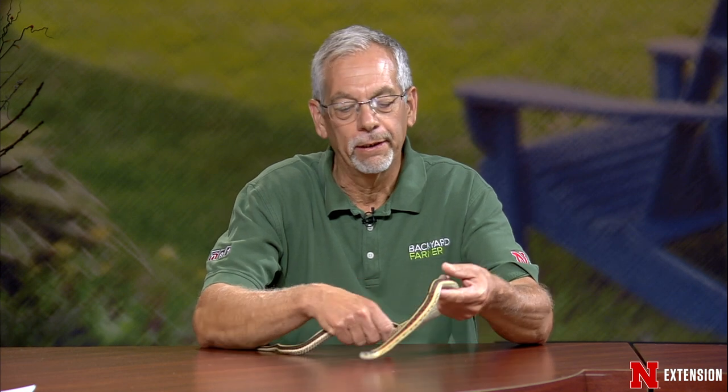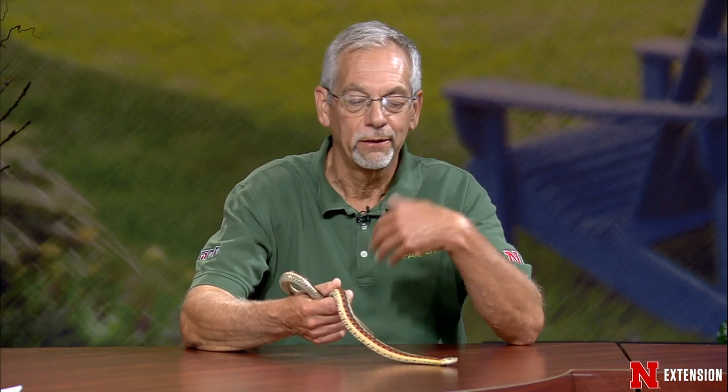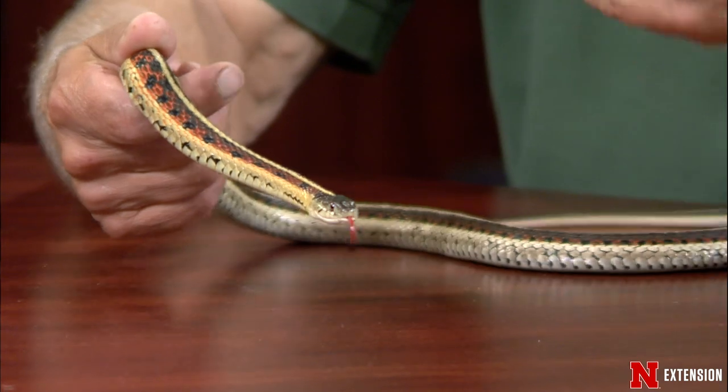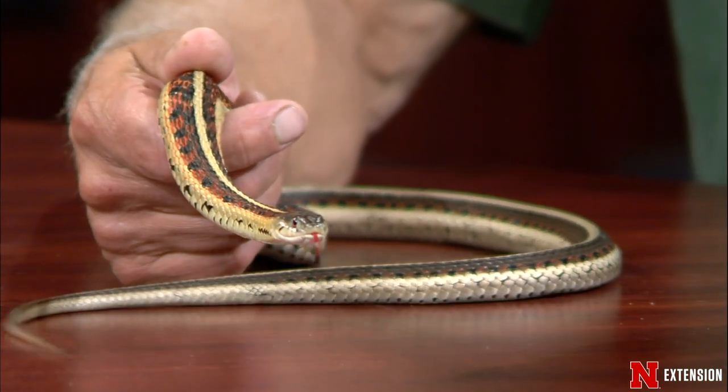Dennis brings up a garter snake. We've been getting a lot of calls — this is a female common garter snake. The most common in Nebraska is the plains garter snake; we have four types. Color means nothing — any of them can be any color. It's the number of scales that tells you the species. The biggest thing people ask about is exclusion — to keep them out of your house or around your house.